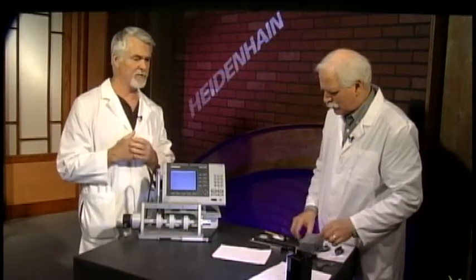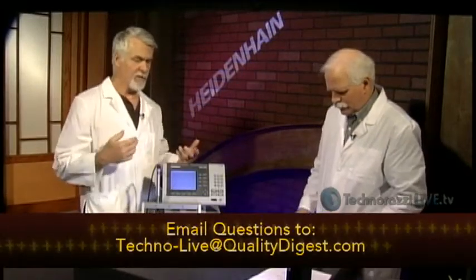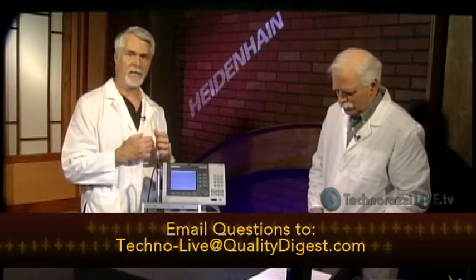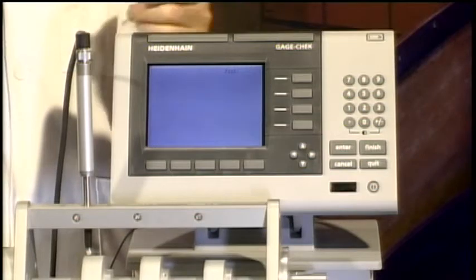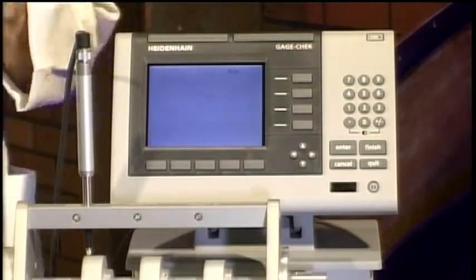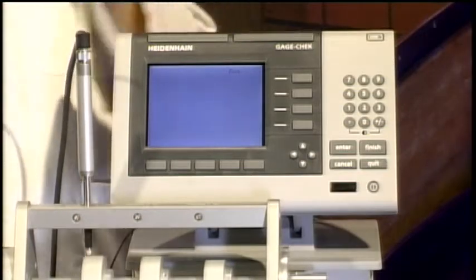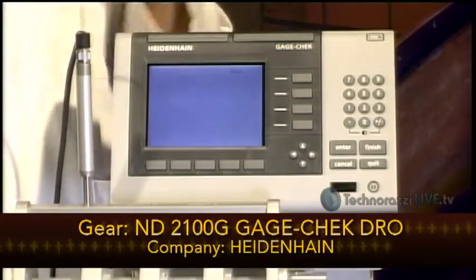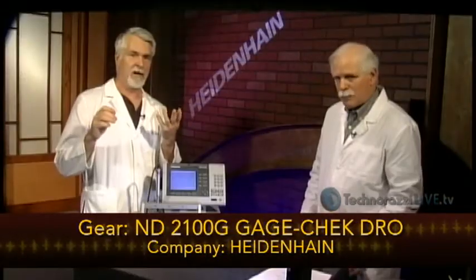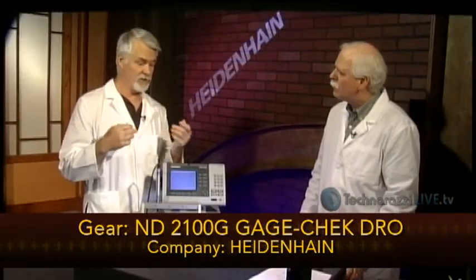Let's take a look at something else here for a bit. Be sure to get your questions in — send any questions related to what Craig just covered. I'm going to cover a quick piece of equipment from Heidenhain right now. Send questions to techno-live at qualitydigest.com. Heidenhain, our sponsor today, manufactures a large number of digital readouts and in-process gauging tools.